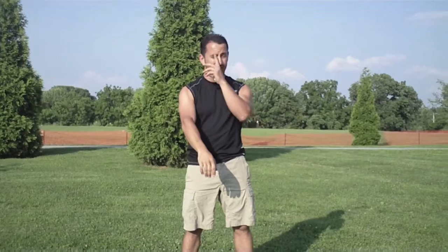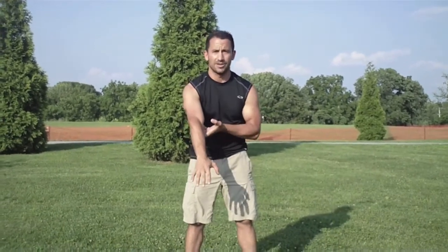You should seek a CKFMS specialist first and try to do some Z-Health mobility drills to work on locking out your elbow.